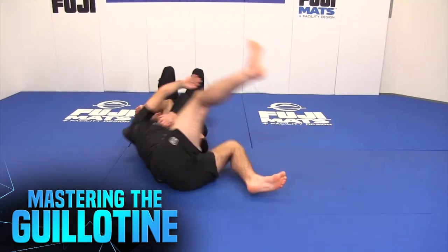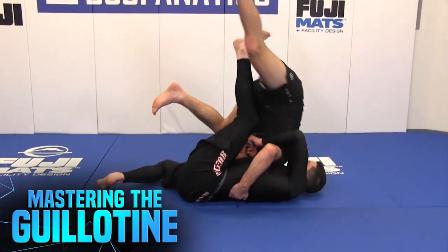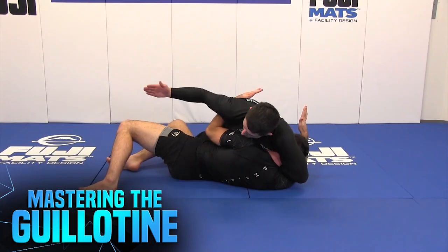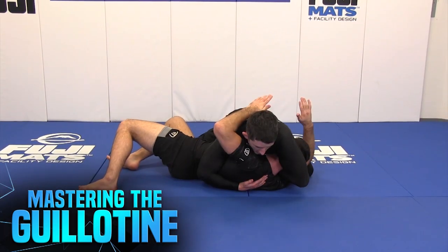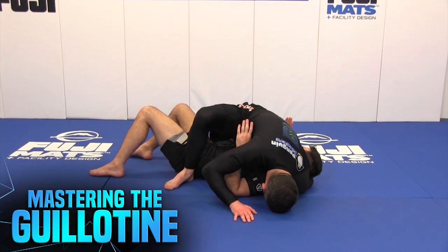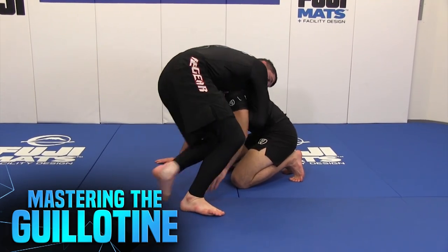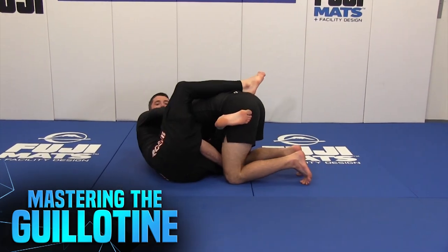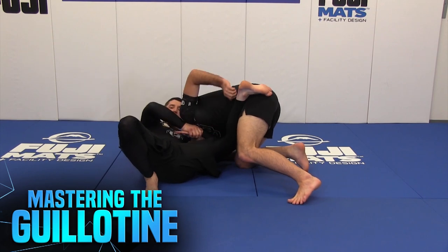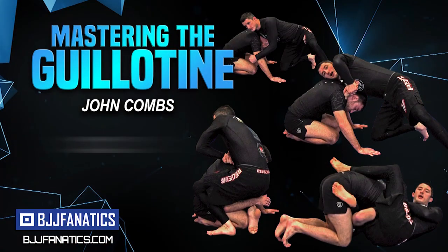From there we'll get into some attacks from the turtle situation and when we're both in a supine situation. So we'll be covering a lot of the counters, a lot of the offense, and the control of the front headlock. I expect you guys will get a lot of improvement — the front headlock is one of the most easily accessible positions, and in my opinion whether you're a new jiu-jitsu athlete or a seasoned black belt, I'll present many topics that will help improve your game. Hope you guys enjoy the DVD, I'm looking forward to it.